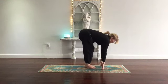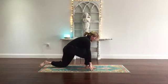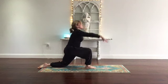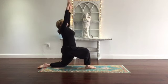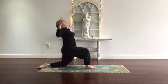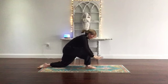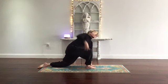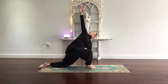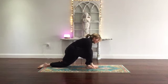Inhale, flat back, half lift. Exhale, step the left leg back, drop your knee, toes pointing away from you, gazing forward. As you breathe in, arms come up. As you breathe out, bend the elbows — cactus arms, open the heart. Inhale, arms come up. Exhale, lower the hands, get all the air out. And on the next inhale, right arm up — deep breath in. On the exhale, lower your hand, frame your foot.